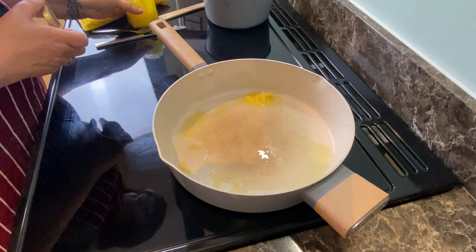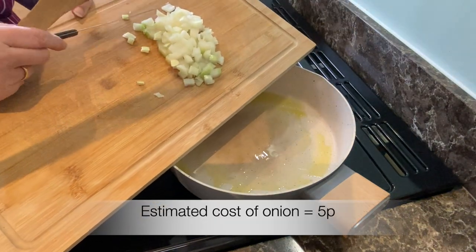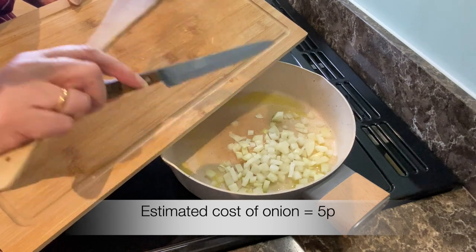Into the pan we're going to put this chopped up onion — just one onion, small diced — and let that soften.